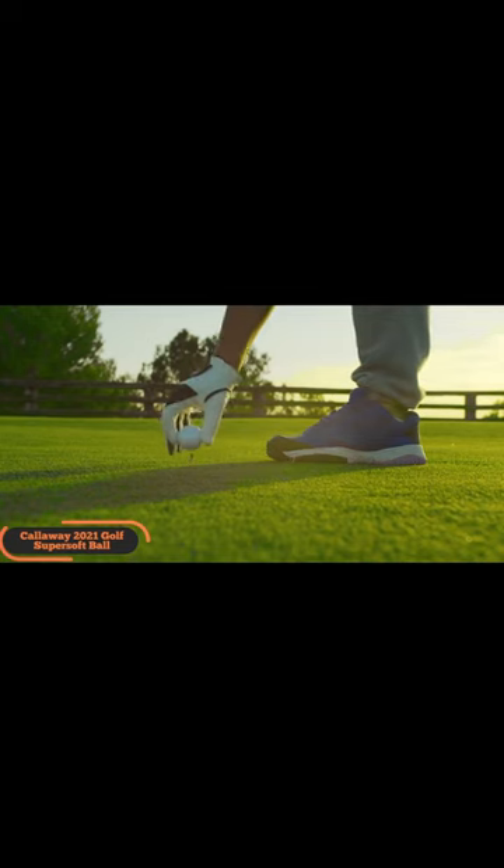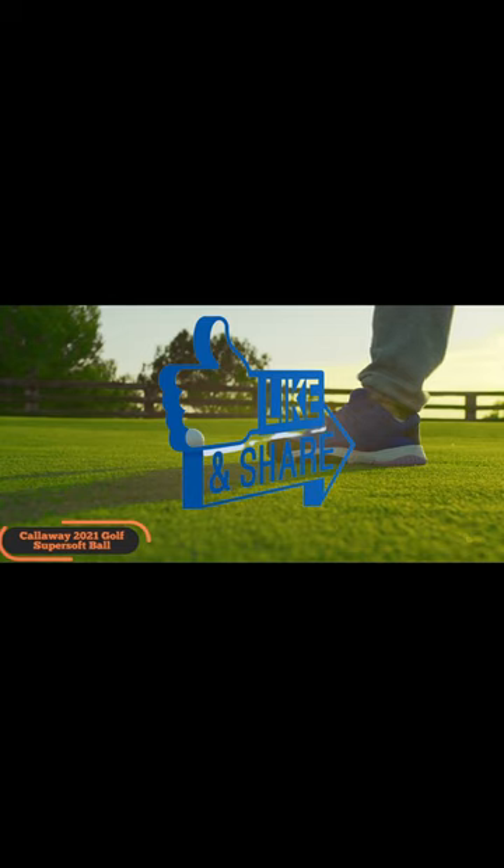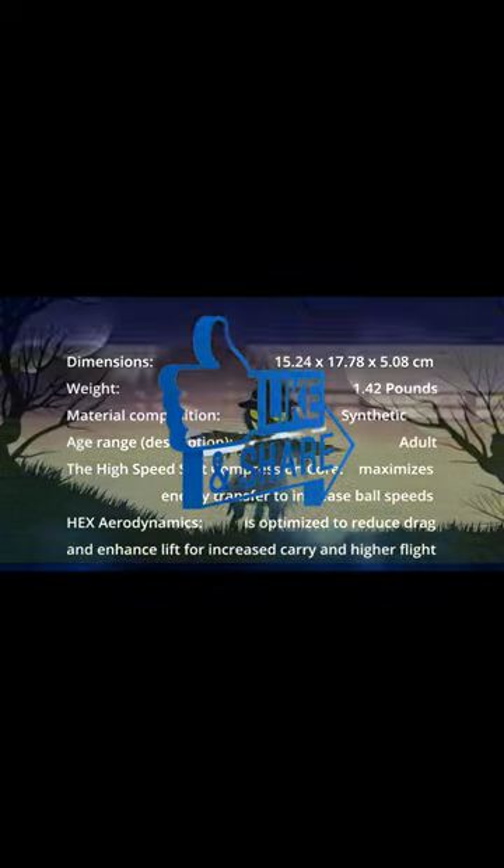The high-speed soft compression core maximizes energy transfer to increase ball speeds, while also promoting high launch and low spin in your longer clubs for more distance.